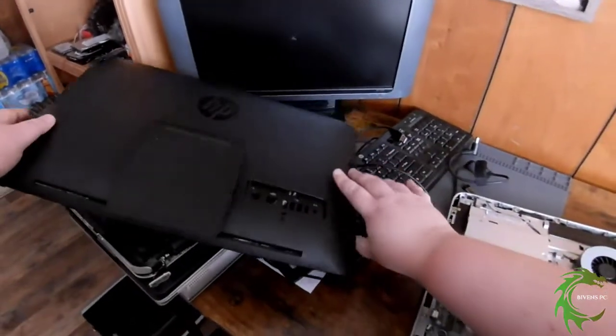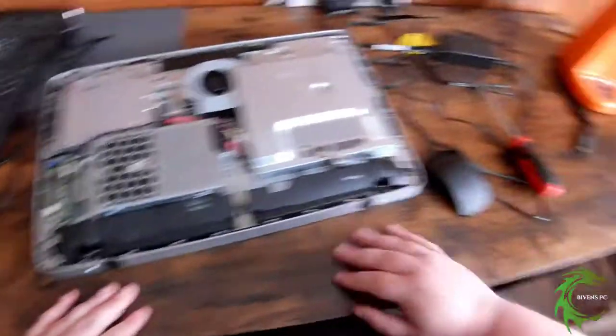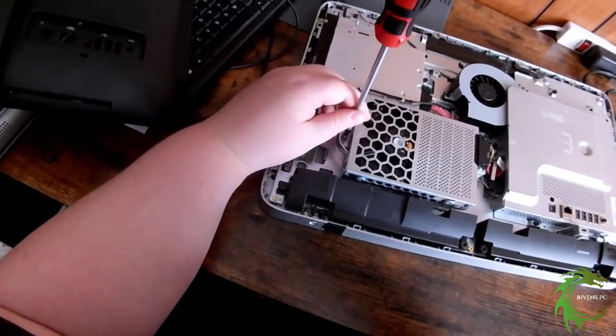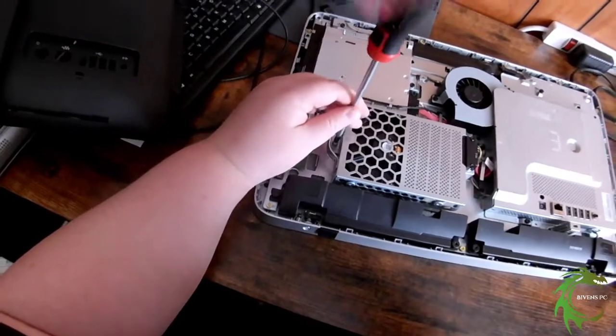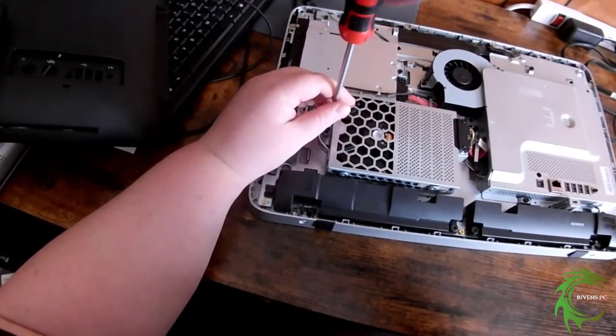Now we're going to take the hard drive cage. We're going to take the screw out that holds it in. It's not going to come off completely — it just loosens up enough so that the cage can be removed.